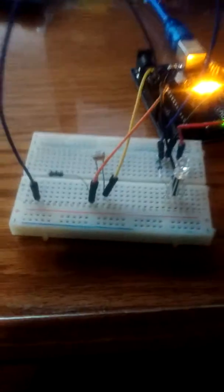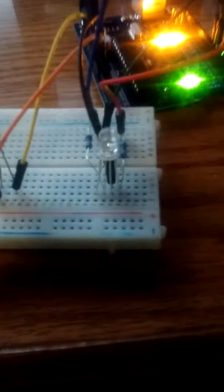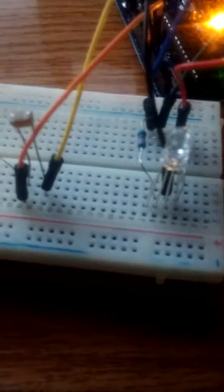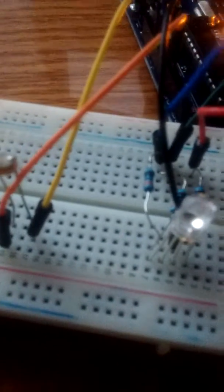I'm going to pause this video and run a different program. We have an RGB LED. We won't be using this in the final project, but I'm going to explain the purpose of it in just a minute.